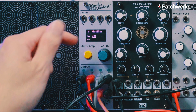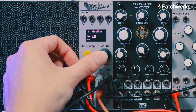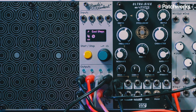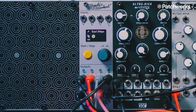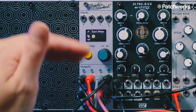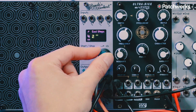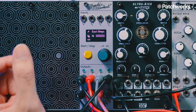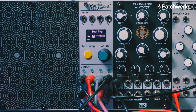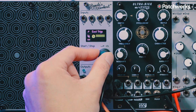To demonstrate how to sequence using the Euclidean sequencer, I'm on channel four, which is sending a trigger out to the SSF Ultra Kick. I'm going to long press the encoder, step into the menus, and find Euclidean steps. This is where I set the total number of steps for the Euclidean sequence for this channel specifically, because it can be individually set per channel on PAMS. I'm just going to give it 16 steps and hit play. It's still just firing off because we haven't given it any Euclidean triggers yet.